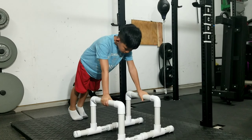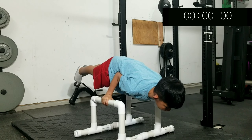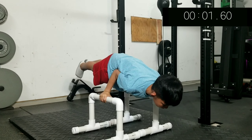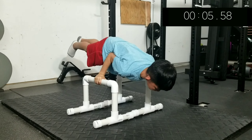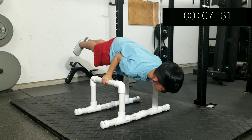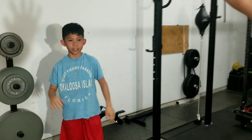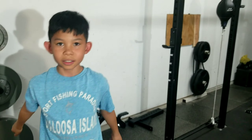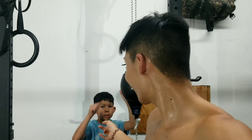All right, he's going to reattempt the 90-degree hold. I like that attitude — three, two, one, go! Hold right there, hold that. Nice! Way longer than last time — that's good!